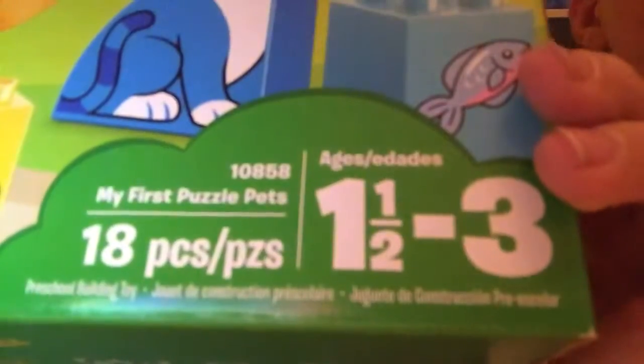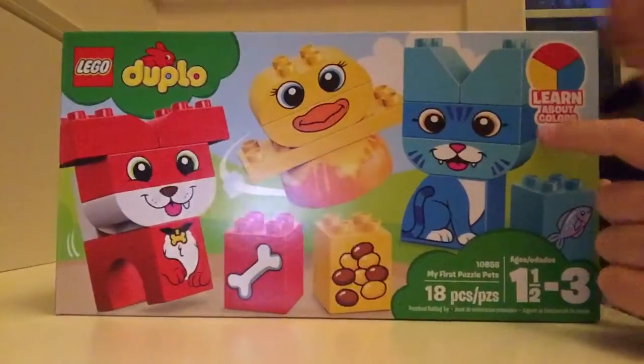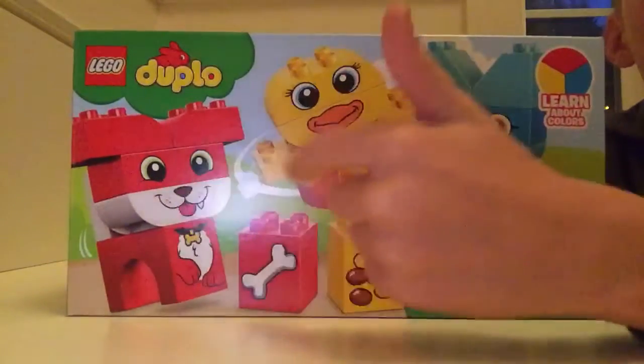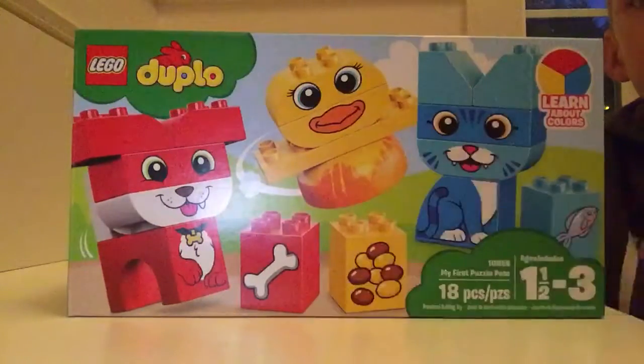It's ages one and a half to three with 18 pieces. As you can see, it comes with blue, yellow, and red — so you can learn about colors. It includes a dog, a chick — actually I think it's more of a duck, but they say it's a chick — and a cat.